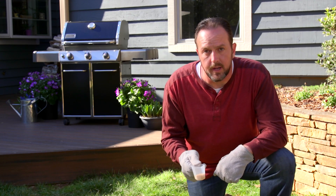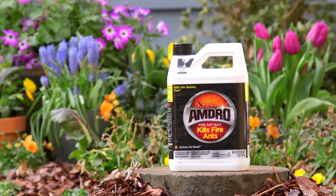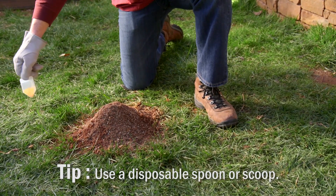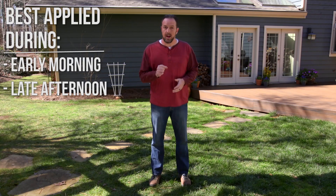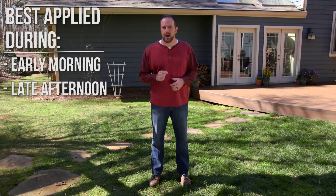For problem mounds that may appear later, use Amdro fire ant bait. For individual mounds, sprinkle two to five level tablespoons of Amdro around the mound without disturbing it. For best results, apply in the early morning or late afternoon when fire ants are most active.